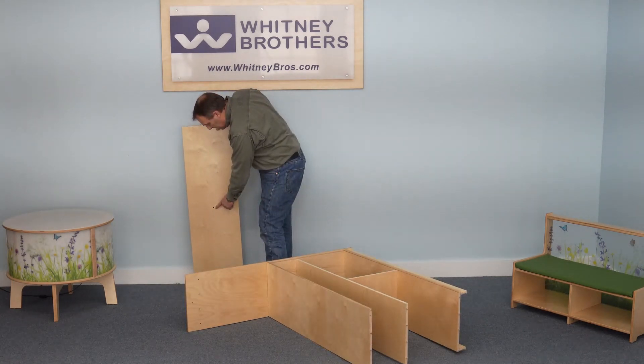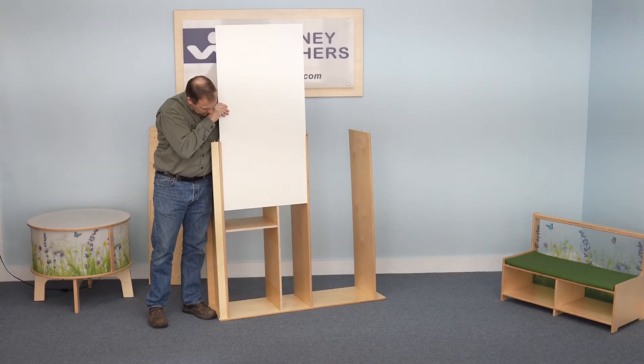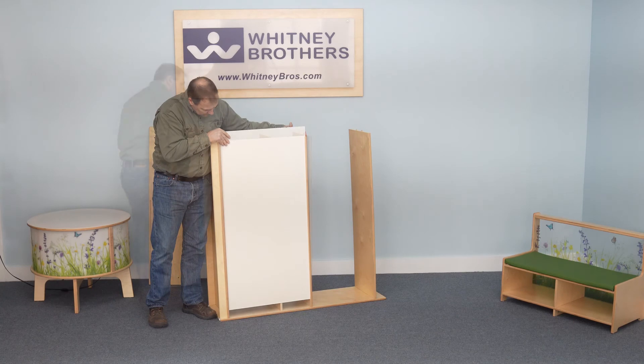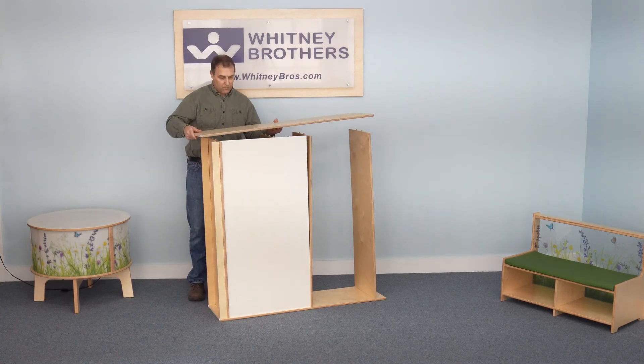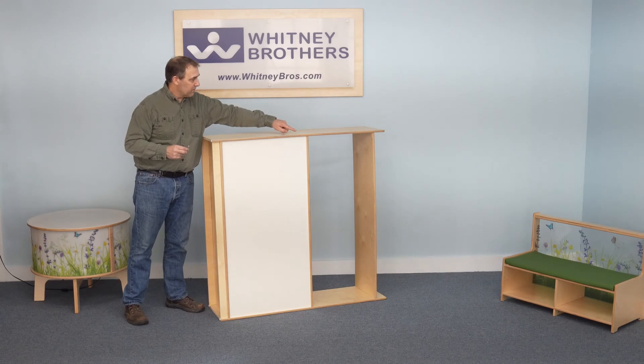Attach the top panel with the screw hole in the center. Install the confermat screws in the side panel, then stand the cabinet on its side and insert the marker board. Next, attach the second end panel and install all confermat screws.